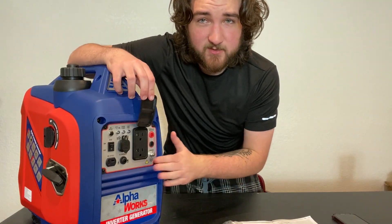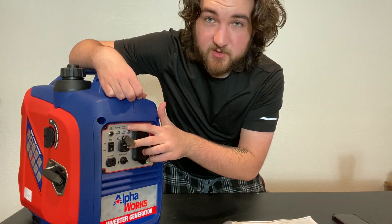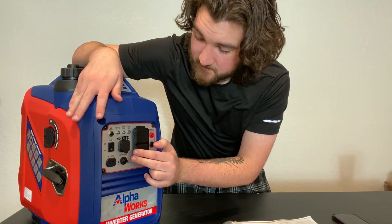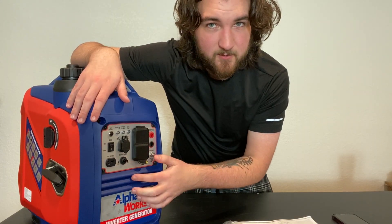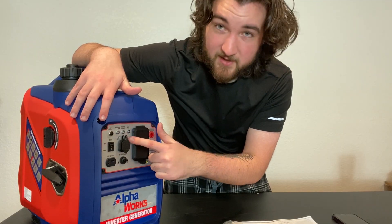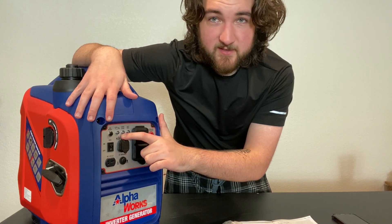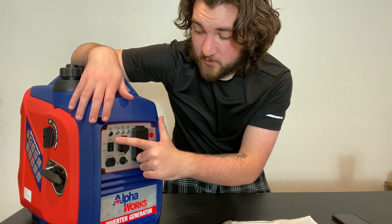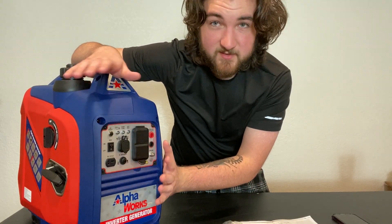Moving on to the front panel: it is single-faced, so there's only one set of outlets. You also have USB ports to charge your phones — it says 2.1 amp, which is a pretty slow charge, probably two to three hours for an iPhone. There's also a 12-volt connection for charging car batteries, though it does not come with a cable. You also have parallel outlets in case you wanted to connect two of these together. At the very top you have indicator lights: low oil, overload, and output. This thing also has an automatic shutoff — when the oil gets low enough it just shuts off, which is really good. It does have eco mode, and all my testing was done with eco mode turned on. You also have your AC and DC circuit breakers, though there's no information on what they're rated for.